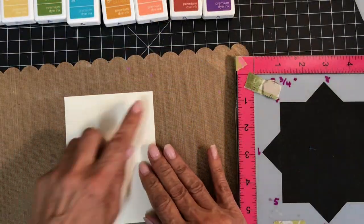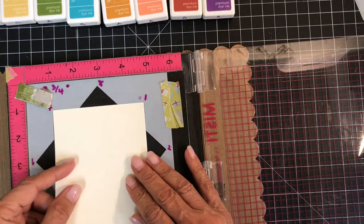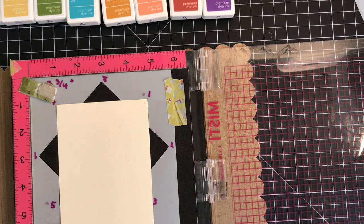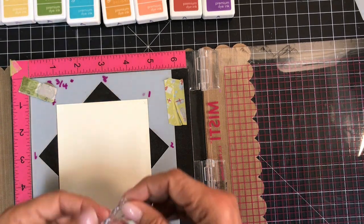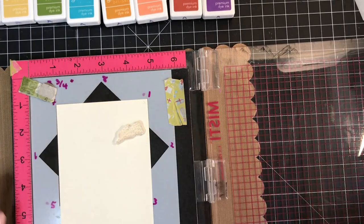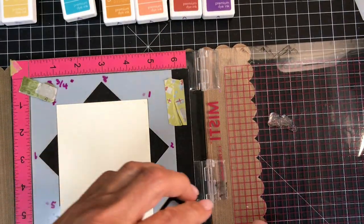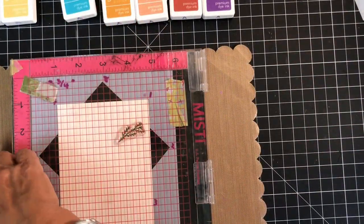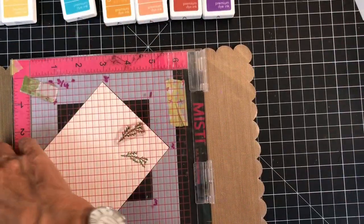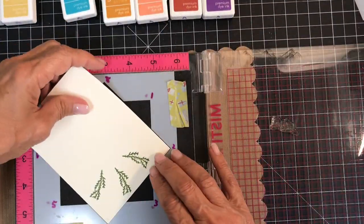You don't have to only make square cards with the Wreath Builder. This is a 3 and 3 quarter by 5 inch panel, and I'm putting it in the 3 and 3 quarter inch template to make an A2 size card. I'm starting with Fresh Asparagus and stamping around eight times. This is where the X in the corner helps me the most — I was always getting confused with rectangular panels, but as long as I put my X in the next consecutive corner, I get a wreath shape no matter what size my panel is.